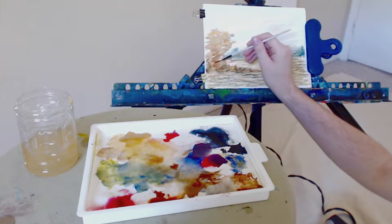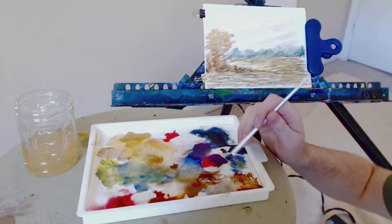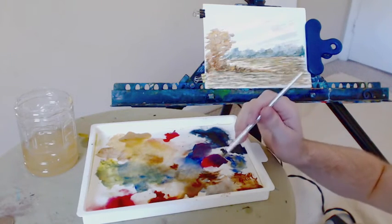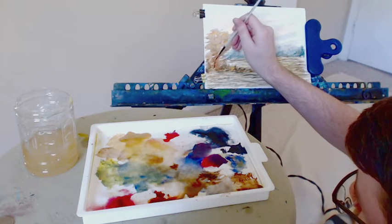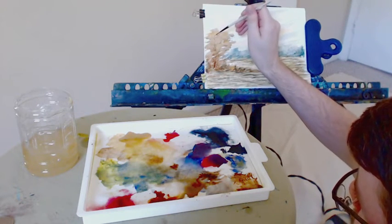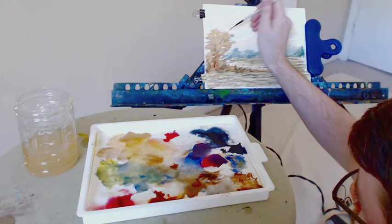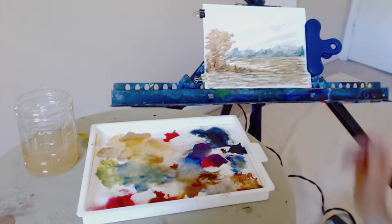I'm going to take my rigger brush and put in just a few faint indications of tree limbs. They turned out really well and I'm happy with them. I took a bit of that Payne's gray and added it to the tree trunks to add definition — it's much darker now and you can really see it starting to take shape. Fantastic. Just a little stick, a little twig, poking out of these bushes.